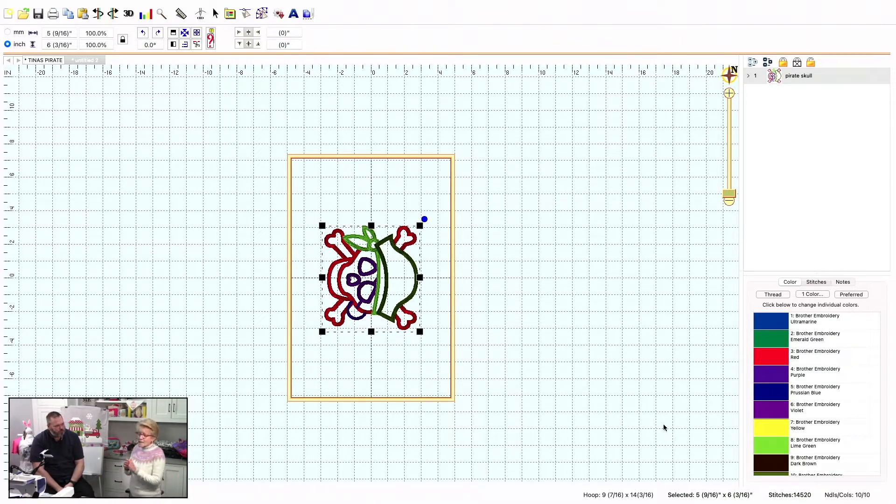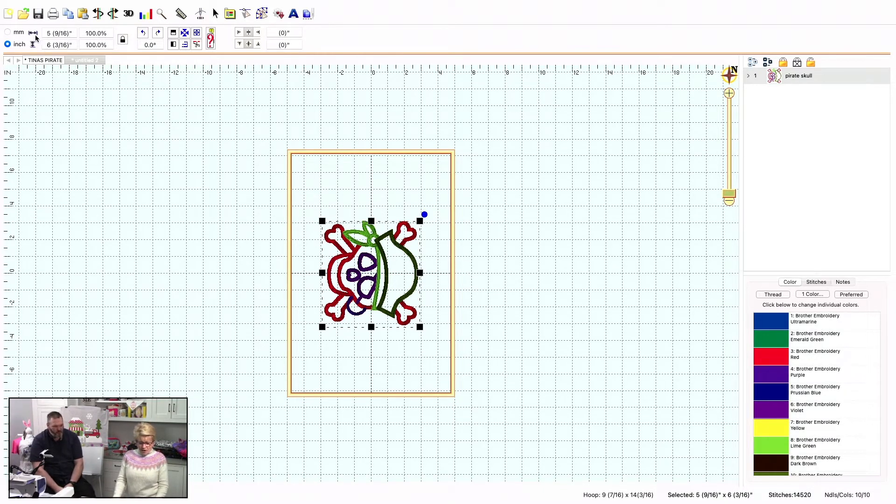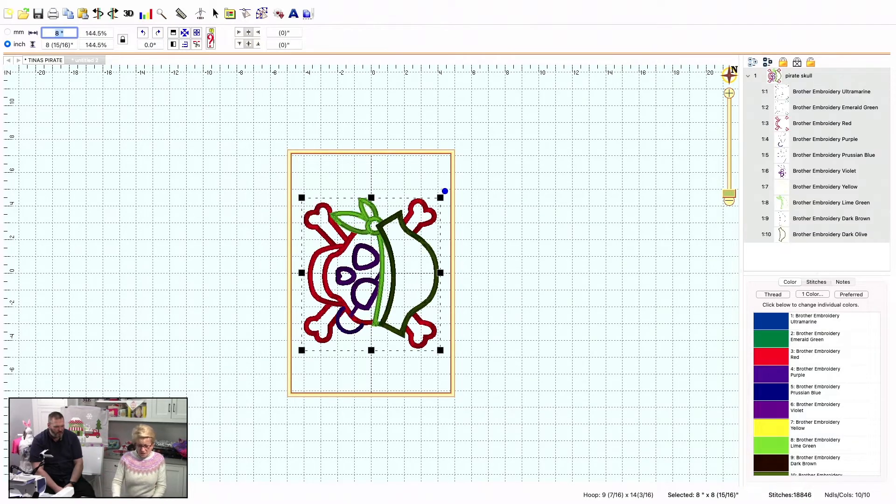I'm going to come up here and make it eight inches. She wanted it to be eight inches. As soon as I do that, because the aspect ratio lock is on, it automatically keeps the proportions. Now he's grown up — but look at what happened automatically to the stitch count. It went up to 18,846 stitches. This is going to stitch out as perfectly at this size as it did at the little size.